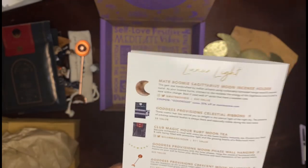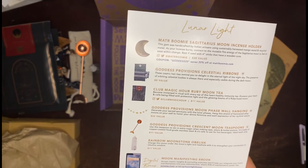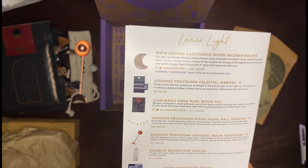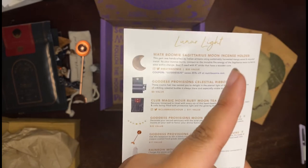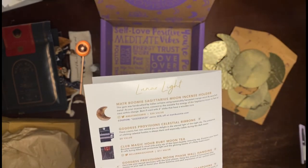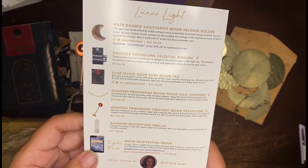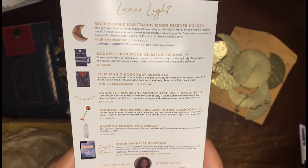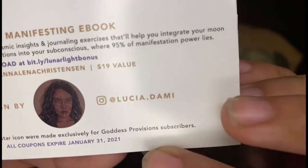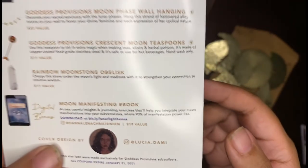And the last thing is a moon manifesting ebook at $19. I usually do not look at the digital content — I was supposed to look last time and I'll link that box up here. And then the cover design is by Lucia Dami.